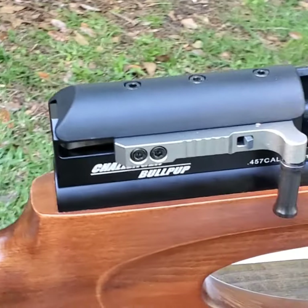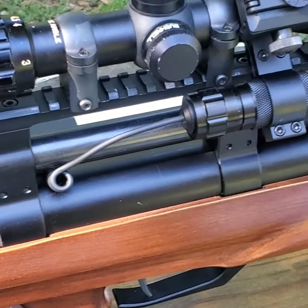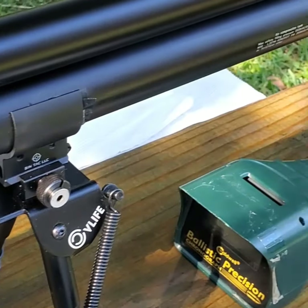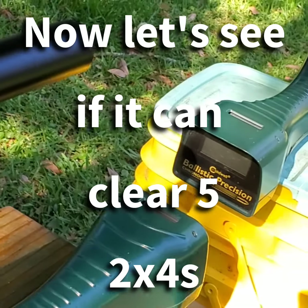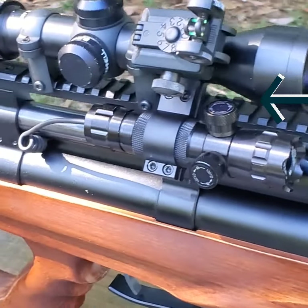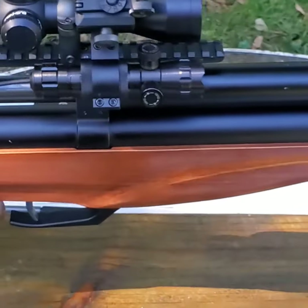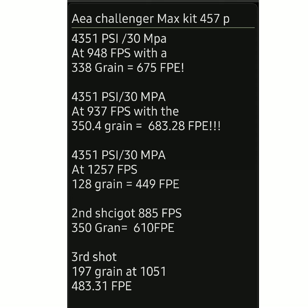If you're in the market for this, email me at bigbopperairguns@gmail.com with your contact info and what you're trying to accomplish. I'm probably going to try to get over $1,500 for this gun, maybe more depending on how much more work I have to do to it. I'm going to carbon fiber the barrel, so you can count on that. Here's a quick look at the numbers I achieved this day. I look forward to hearing from you — thanks for watching.